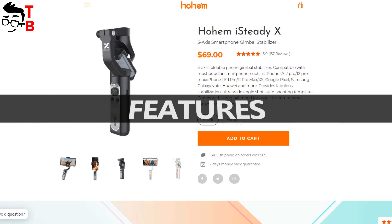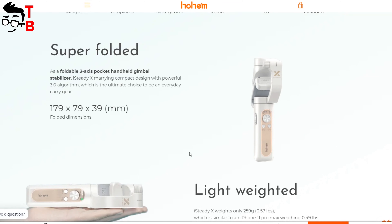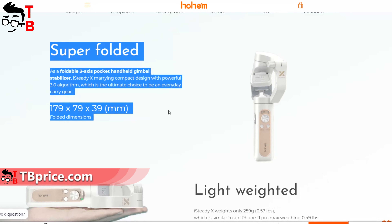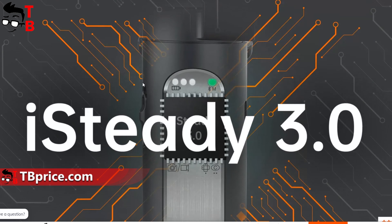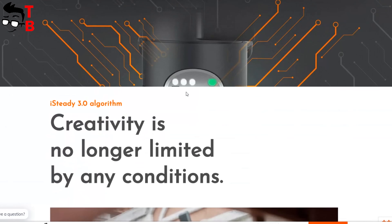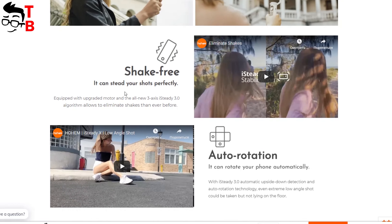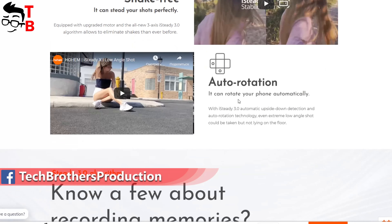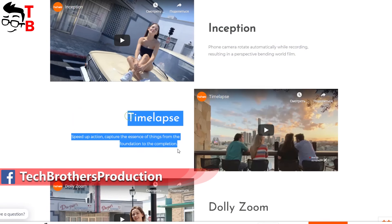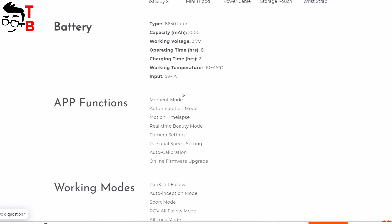First, I want to show you all features of this gimbal, and then we will use it in practice. The first feature of Hohem iSteady X is its folding design. The new phone gimbal uses iSteady's 3.0 algorithm, and together with an upgraded motor, they provide good stabilization while shooting video. The new algorithm also allows the gimbal to rotate the phone automatically. There are some interesting shooting modes, such as face tracking mode, inception, timelapse, and daily zoom.